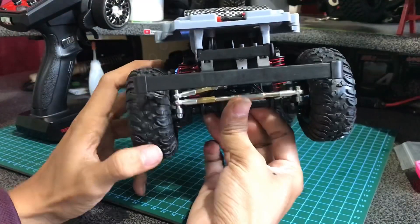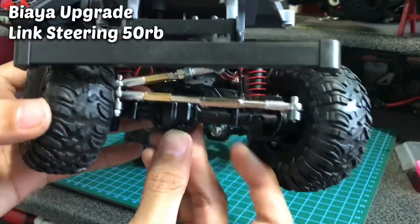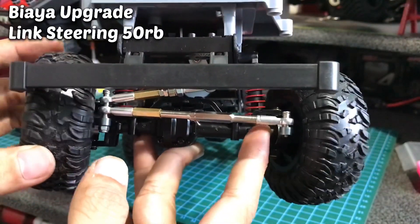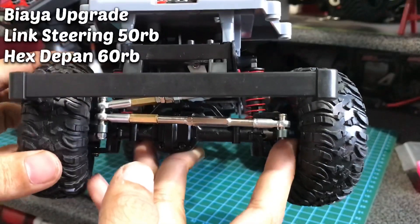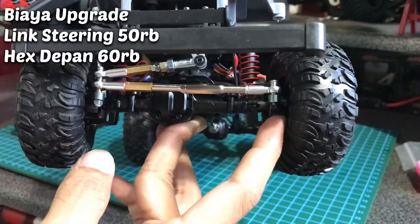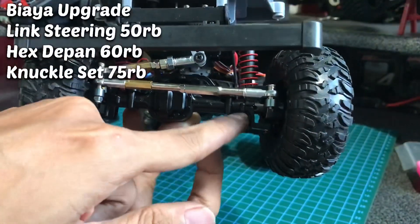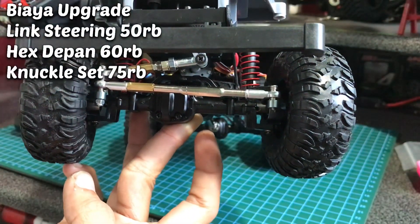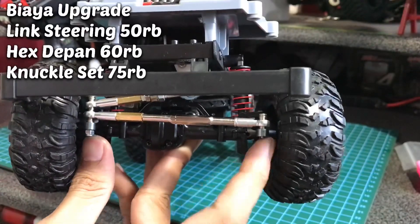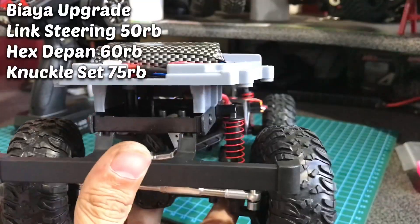Link steering harganya 50 ribuan. Abis dari link steering, kita ke hex. Hex depan ini yang metal kita ganti, 50 ribuan. Knuckle set ini 70-an kalau nggak salah. Kalau kita beli knuckle, pastikan kita beli busing ini, 4 biji, kanan 2, kanan kiri 4 jadinya. Bearing-nya juga perlu 4. Pokoknya kalau kita beli knuckle, harus ada busing dan bearing-nya.